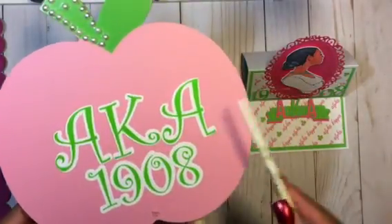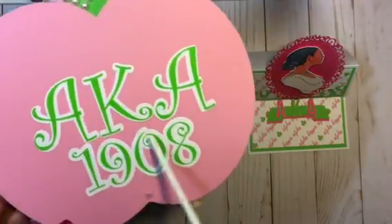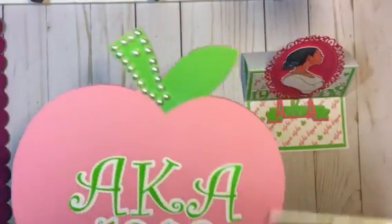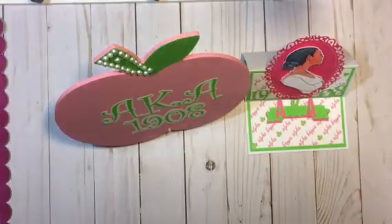I used my Silhouette Cameo to cut out the vinyl and add the letters, and I added the pearls right there at the top. I thought it looked really cute because it could sit up on her desk just like that.